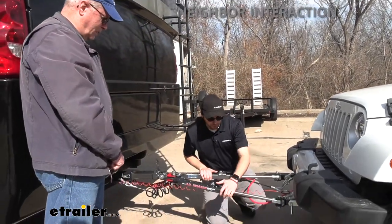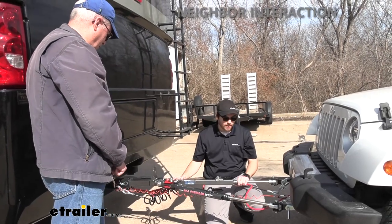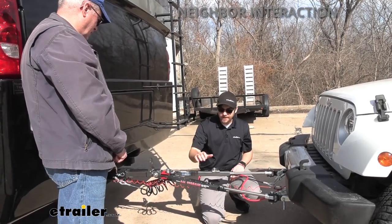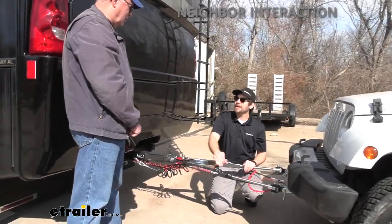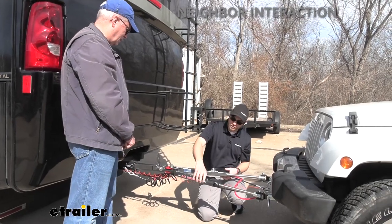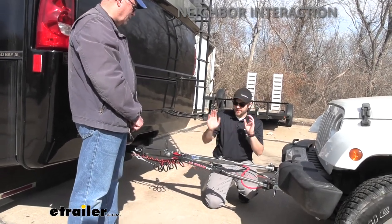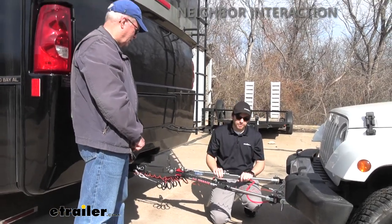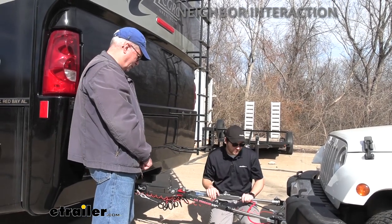Our tow bar is the Falcon All Terrain from Roadmaster. It's non-binding — you get this lever action, making it a lot easier to get the bind undone. With binding tow bars there's usually a button on the side that's a real pain to get to and takes a lot of effort, and then you end up needing a lever anyway. So the non-binding style is the way to go — that's why we steer people that direction.